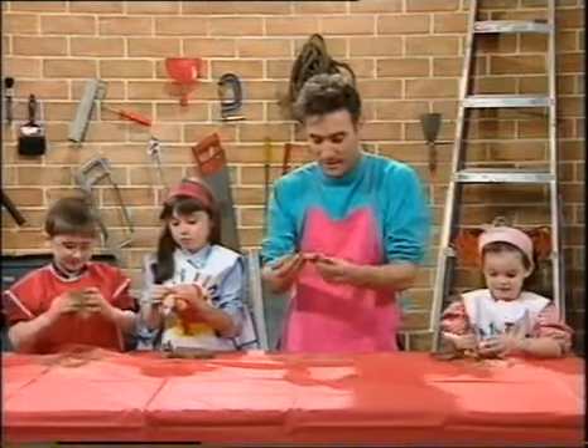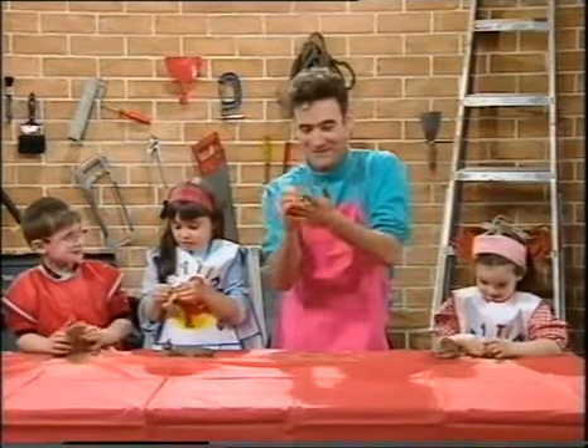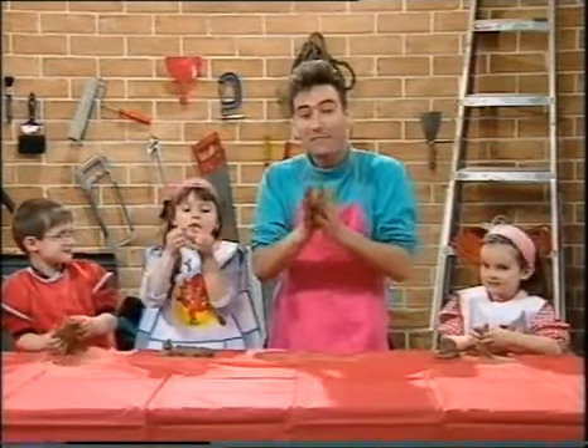With clay. It's lots of fun playing with clay. It feels great. You can squish it in your hands. You can roll it. And you can make things with clay.